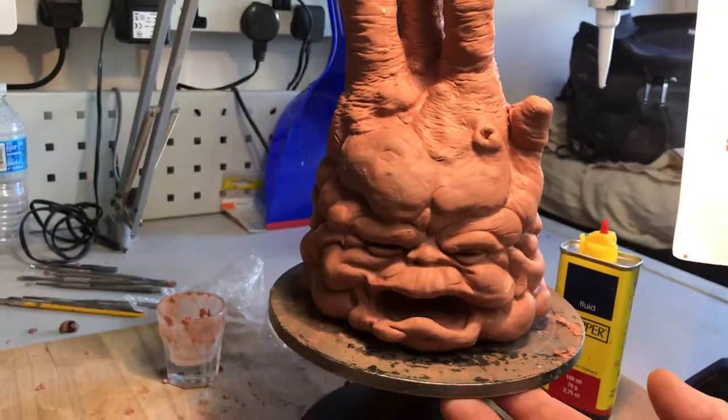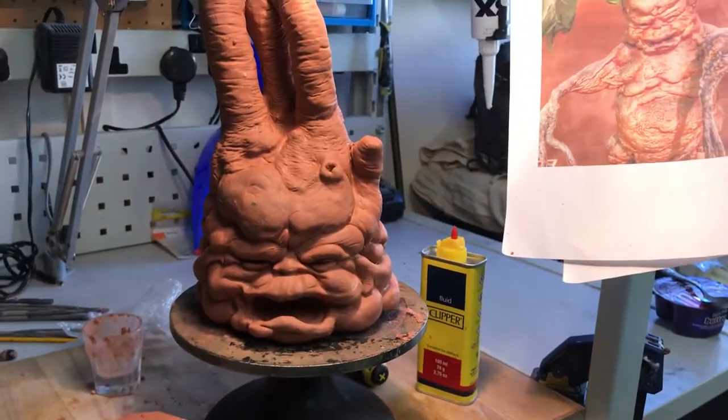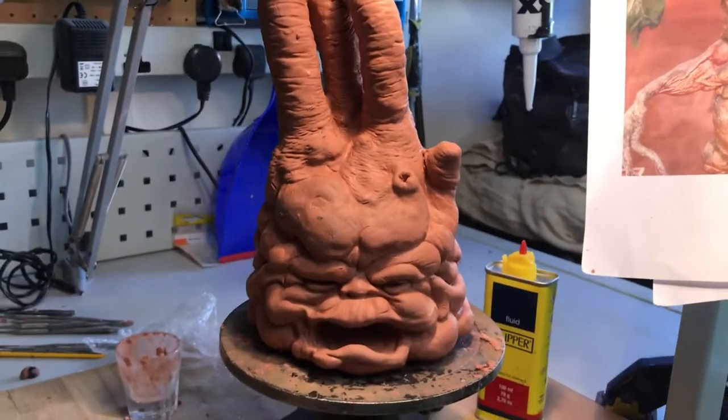It's got a general look there, getting there. Then yeah, cracking on with the little fat body, so I'll post more as I get on.